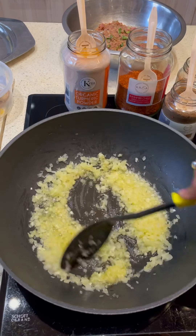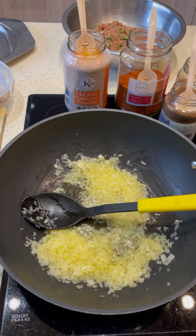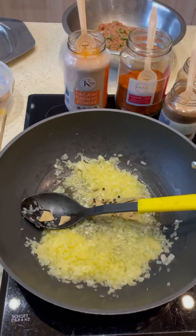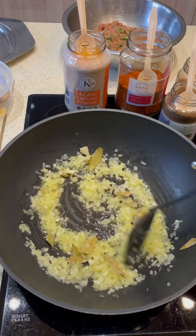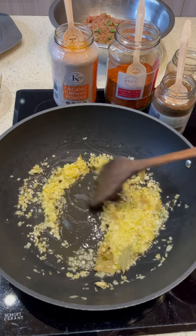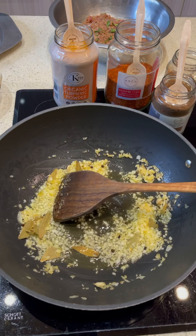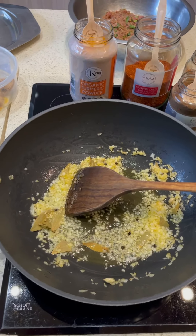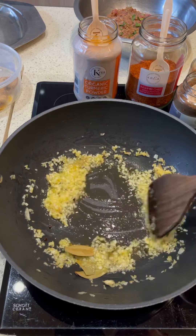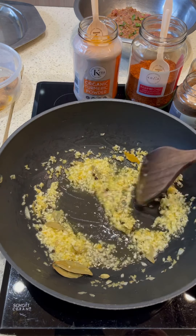The onions are in — we're going to lightly brown them. At this stage I'm going in with my whole spices: black pepper, green cardamom, and bay leaves, all going in. I've used one finely chopped onion because I really don't want the onion to appear in my mouth. In this particular dish, we really want the onions to be nicely golden brown before moving on.